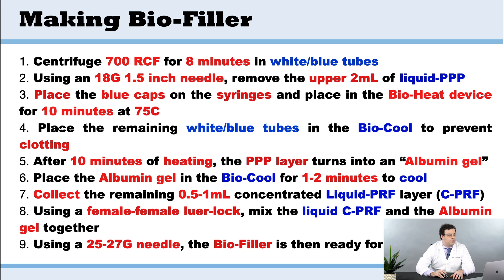The remaining tubes that still have the lids on we're going to place in the BioCool device. That's utilized to prevent clotting — if it stays at the temperature of the BioCool, it's actually designed purposefully to keep the liquid PRF from clotting, and that'll basically double the working properties of liquid PRF.